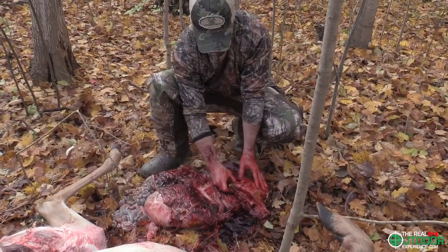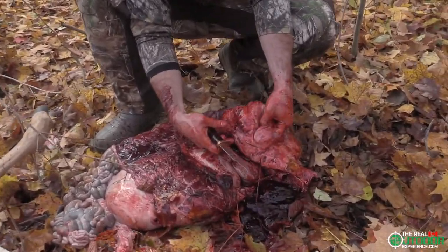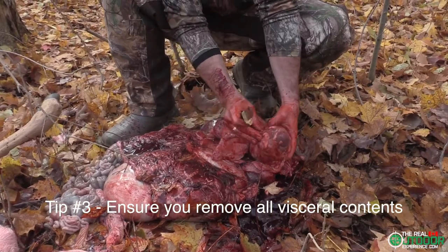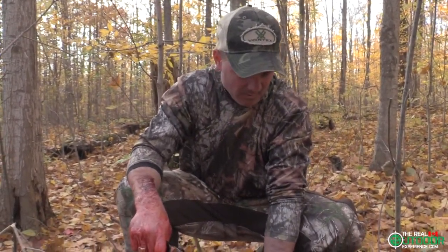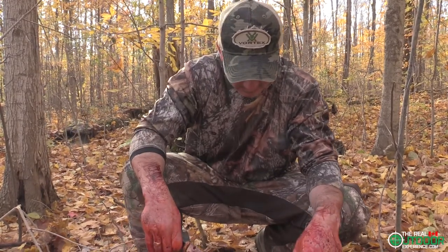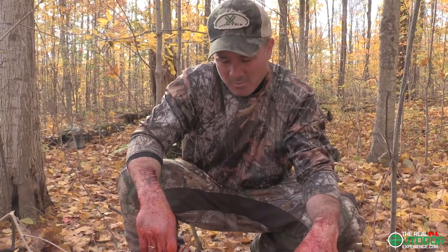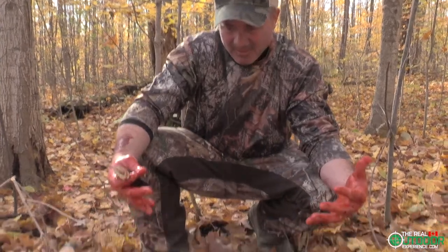We've got the stomach out. There are the lungs — he was lung shot. There's the heart, with a little bit of a nick in it. He only ran maybe 150 yards, not that far. He was well shot. He didn't suffer. I'm sorry that I'm dirty — this doesn't make for good film, but that's part of the reality of what we do out in the woods. The stomach, intestines, and esophagus have all come out clean.